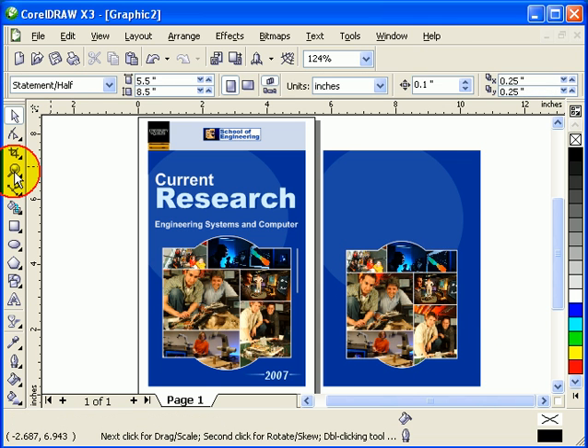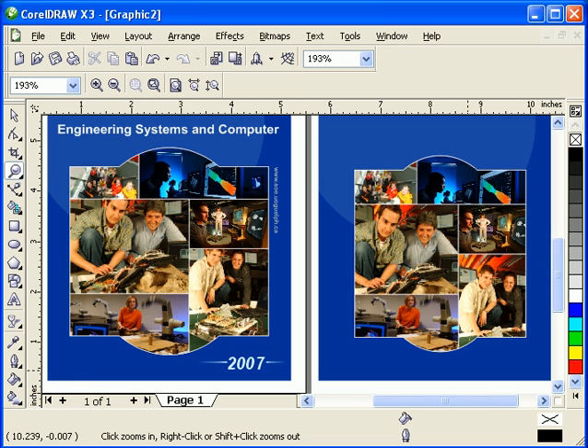And that's it. That's a really easy way to collage your photographs - very cool.